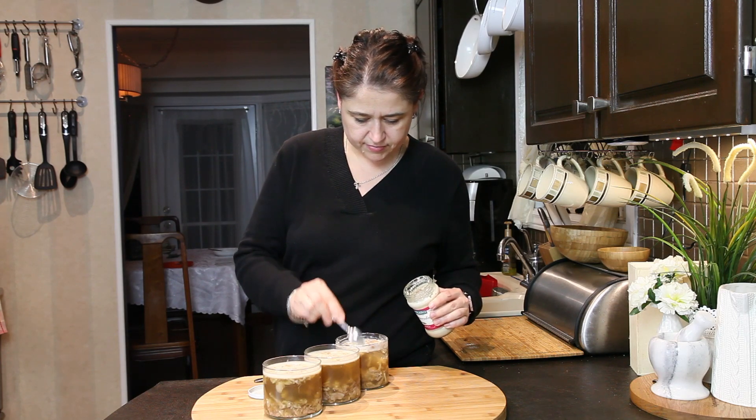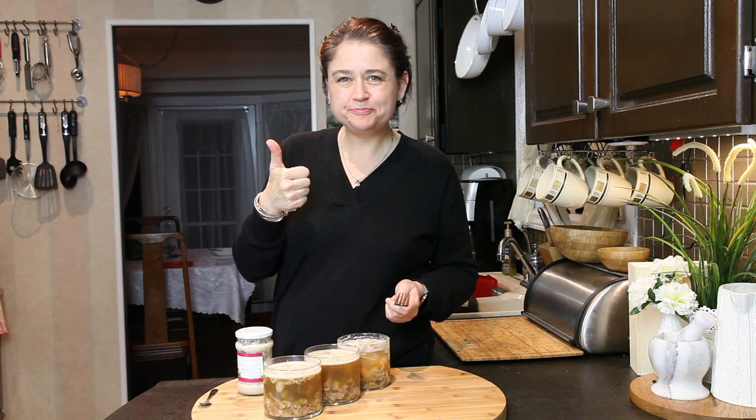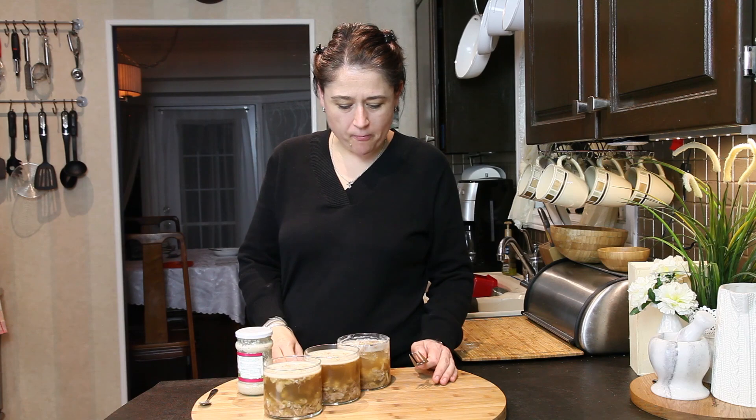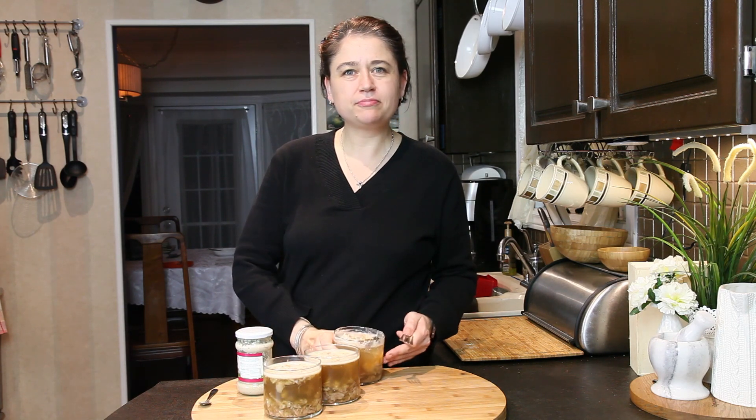And that's about it for today, you guys. Thank you so much for watching. I hope you enjoyed the video, and if you did please give me a big thumbs up. Don't forget to subscribe if you haven't already. I will see you next time. Smacznego! Bye!